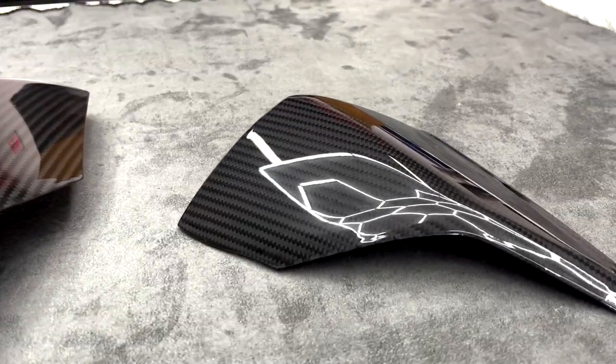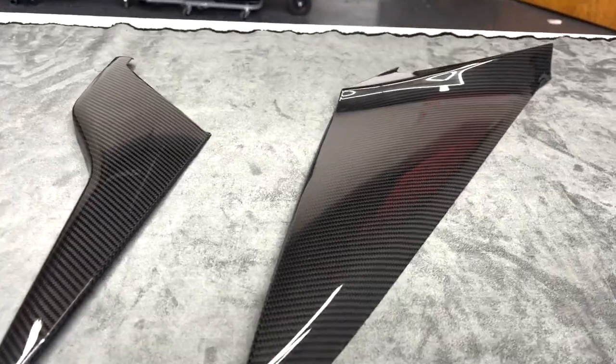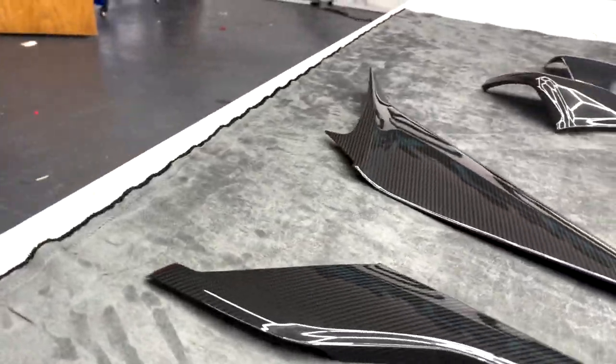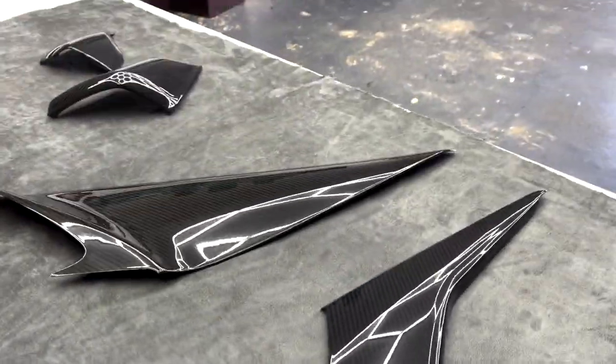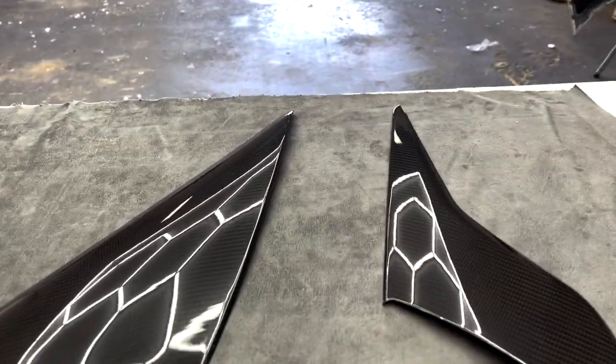I'm loving it so far guys, I cannot wait to get the whole interior carbonized to make it look just like the Z06 — actually more options than the Z06, which is perfect. At Next Gen we try to do everything we can; GM kind of likes to do things here and there but we're trying to do everything possible for you guys.